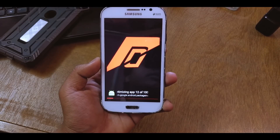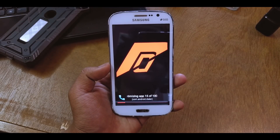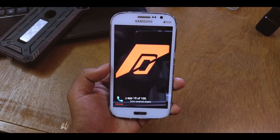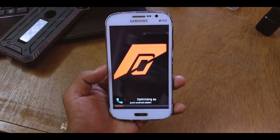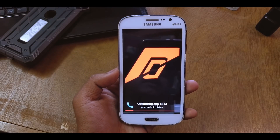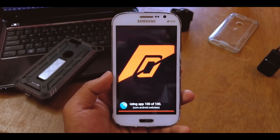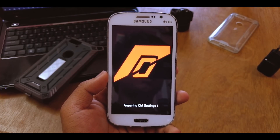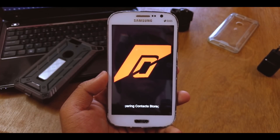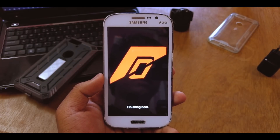It says 'optimizing apps, 12 of 100', so I'll be right back once it's done. The boot takes around five minutes, not more than that. The app optimization is almost done — it's at 100, so it's starting up now.